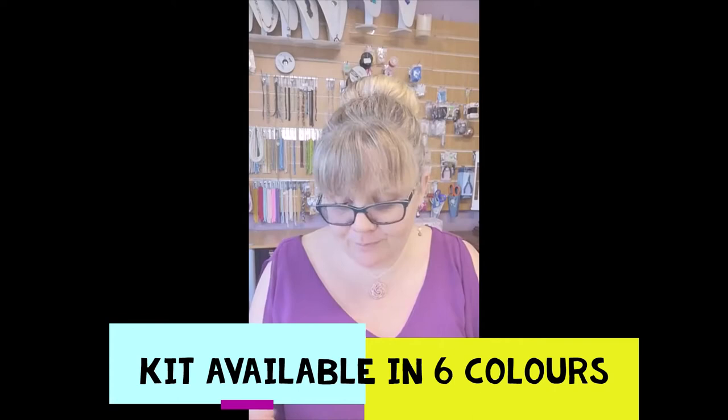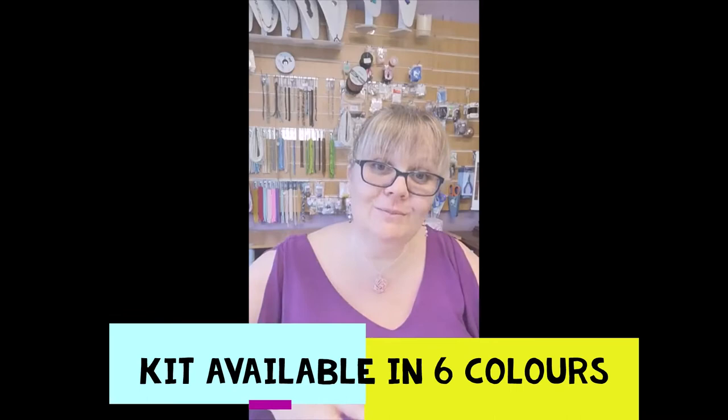If you've bought one of the kits, thank you — this will run alongside the kit. There are six different coloured bracelets available, so I'm just going to show you those and then take you step by step and zoom in to show you how to complete your bracelet.